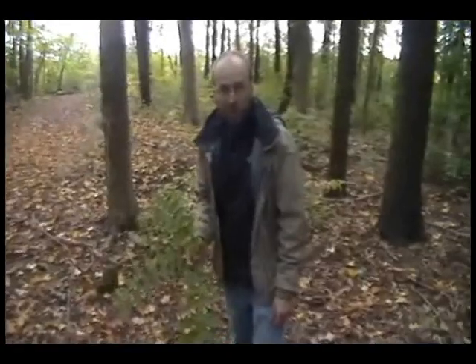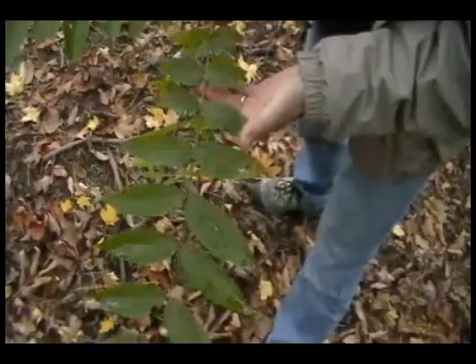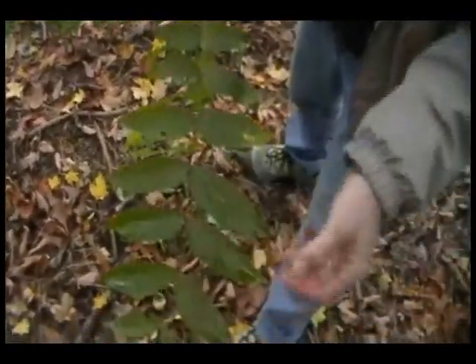As we go up into the canopy and look at the leaves, we can see this is quite different from a lot of trees. It has this exotic look — it looks like a tree you might see in the tropics. A lot of trees in the tropics have compound leaves, and this one has compound leaves. Let's take a closer look. These are compound leaves and they're pinnately compound.